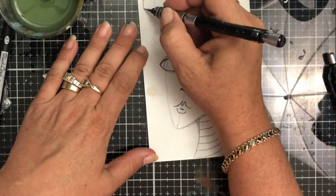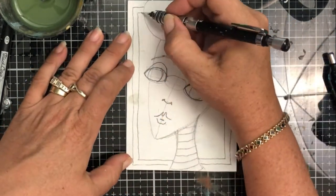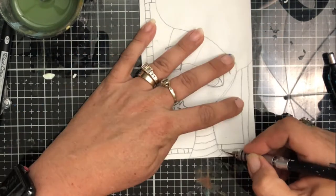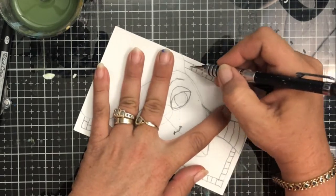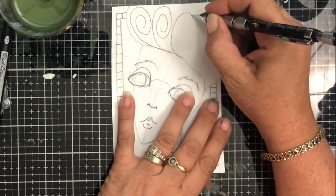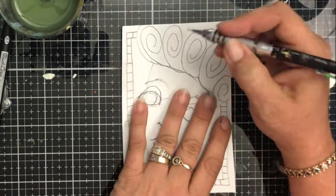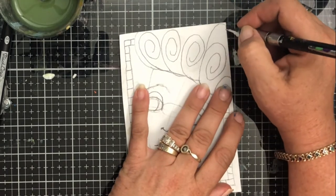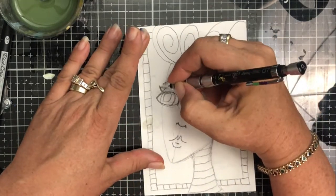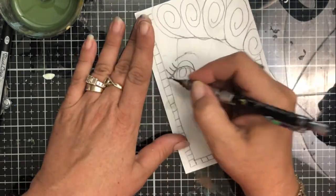I'm going to put a couple more details on here. This one I'm doing with scribble sticks, so I'm basically drawing everything in first and then I'll come in and color it kind of like crayons, then use a brush and water to dissolve the crayons to look more like paint. Scribble sticks are water-soluble acrylics.